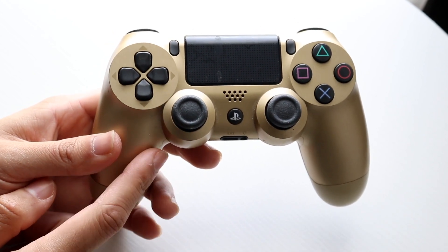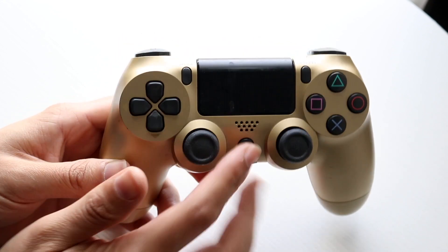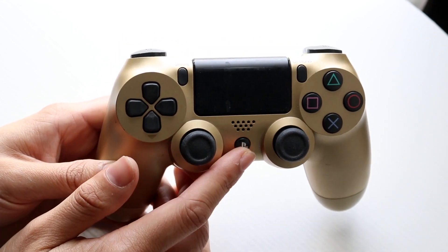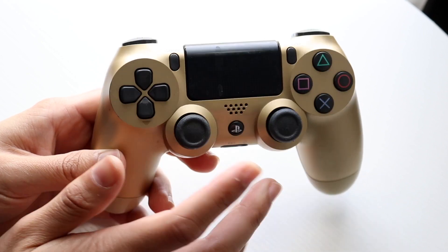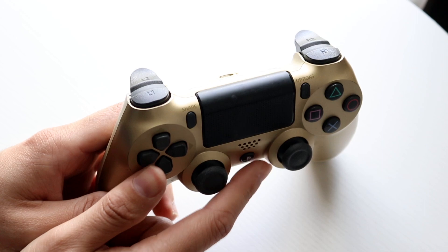If that's not working, the next thing I'd recommend is completely powering down your controller. Hold down the PlayStation home button at the bottom front, completely shut the controller down, give it a few moments, and then power it back on to see if that fixes the problem.